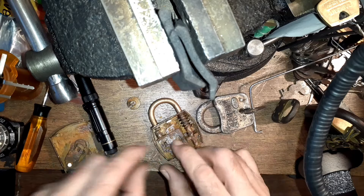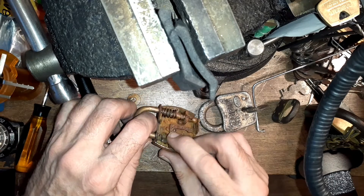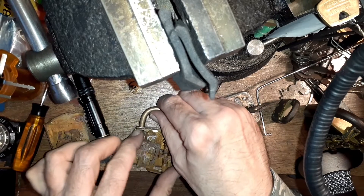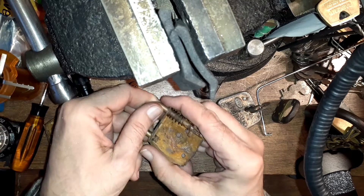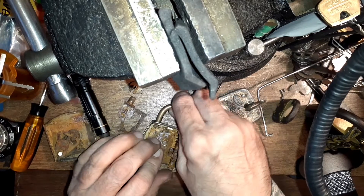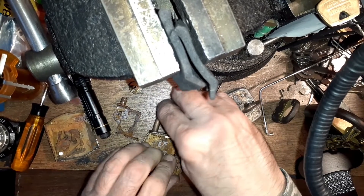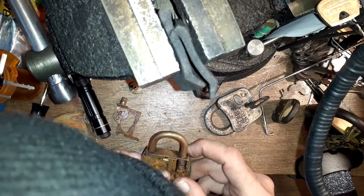When that piece comes back, it clears off a cutout that's matching on the other side, and that would allow the shackle to come up. But this thing is broken or frozen and it won't come up even without the latching mechanism on it. So I'll have to clean it up — probably hadn't done that in like 100 years. It still won't clear, barely.